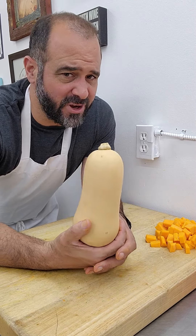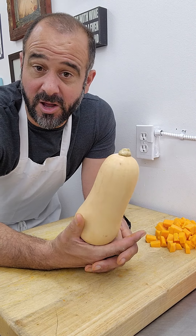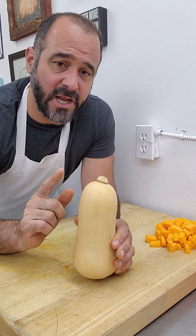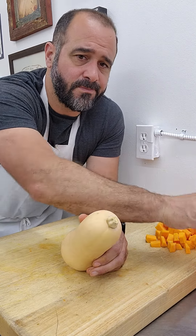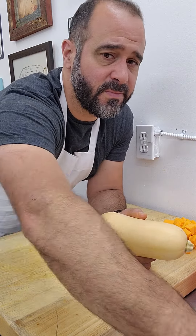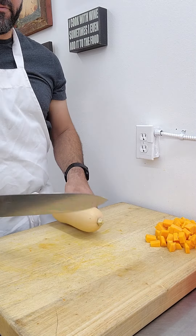Do you love butternut squash but find them challenging to cut through? You're not alone. I've got some tips and tricks to make this faster and safer. You're going to need a large cutting board, a trash bowl, a large metal spoon, and a big chef knife — the biggest one you got.